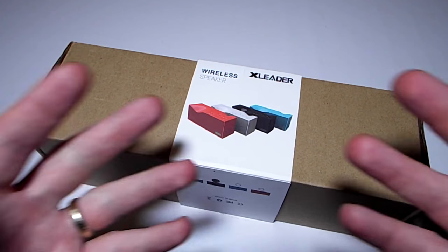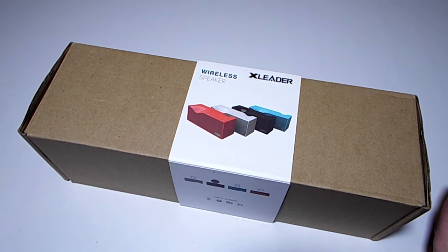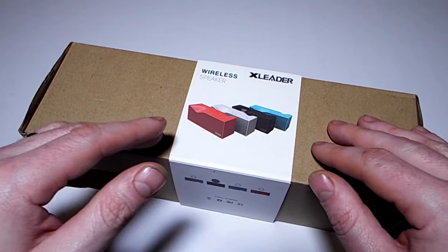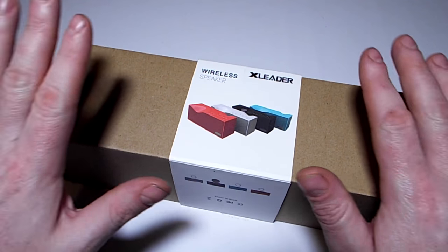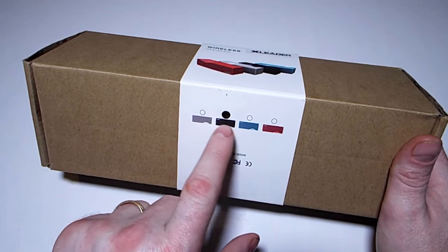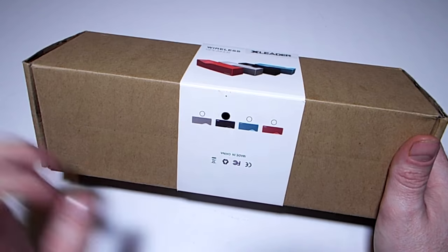Hello and welcome to the Geek Lab. Today we've been provided with this Xleader wireless Bluetooth speaker from Xleader — thanks guys, they provided this to me for a review. It is available in four different colors: gray, black, light blue, and red.